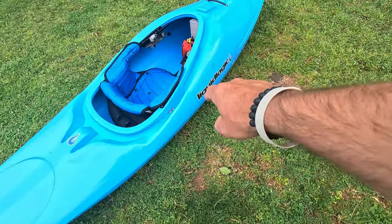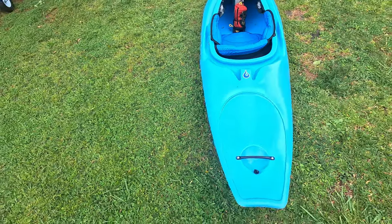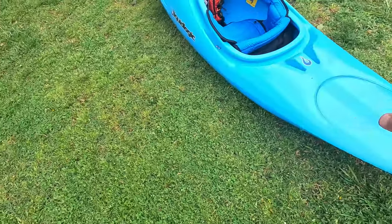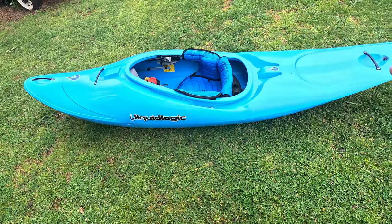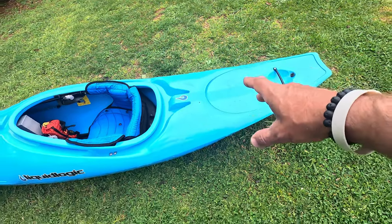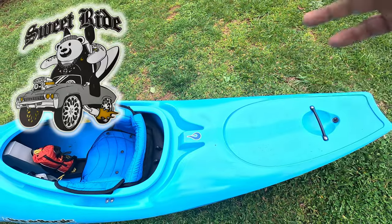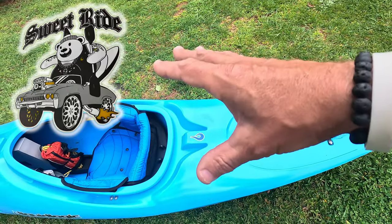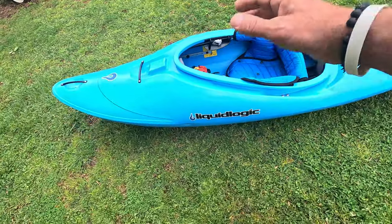This is the Liquid Logic Sweet Ride. I have had this for maybe around about a month, putting it through its paces. This is one of their first ones out of the mold — this is a 100% production boat. It just does not have the graphic on it because at the time of this video they didn't have the graphics, but I will throw the graphic up on screen right now. It's like a bear riding in the back of a car — it was sweet.